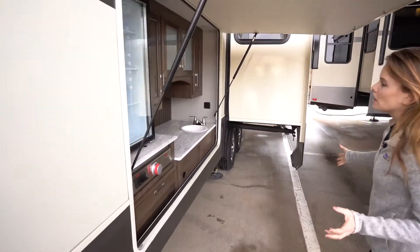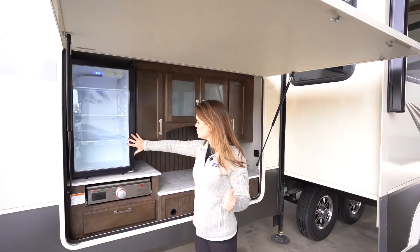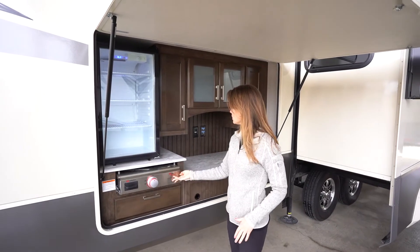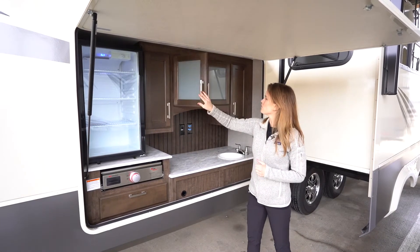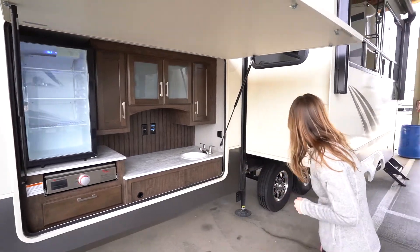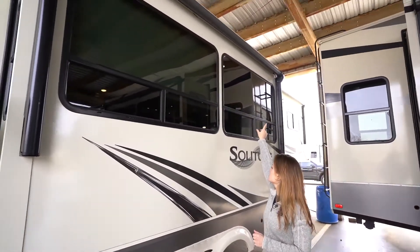Coming around to the passenger side we've got this amazing campfire kitchen, small beverage refrigerator, pull-out grill, and tons of counter space. It's a great unit for entertaining — you can have a whole separate kitchen out here. On this slide out we've got an extra awning, sun awning right here.